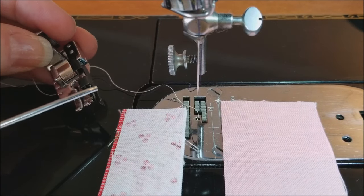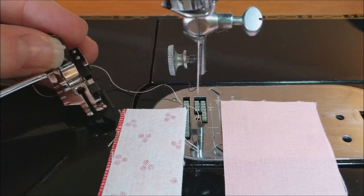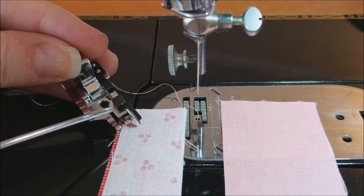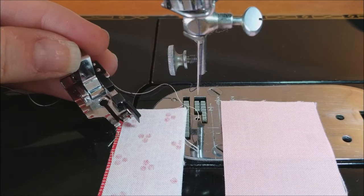It has this little guide that kind of acts like a little fence with which to keep your fabric up against when you're doing your quarter inch seam. Again, this is the scant quarter inch foot.